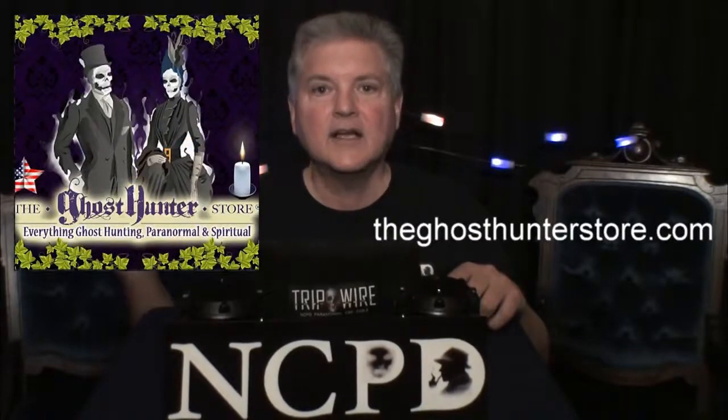I hope the examples I've shown you have sparked your imagination and creativity as to how you could use Tripwire during your paranormal investigations. To learn more about Tripwire, please visit my website at ncpdohio.com. If you'd like to purchase one, you can visit ghosthunterstore.com or go to Amazon and search for Tripwire. As always, have fun and be safe on your next paranormal investigation.